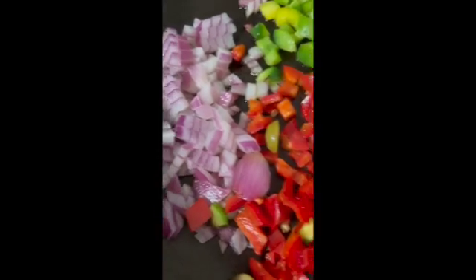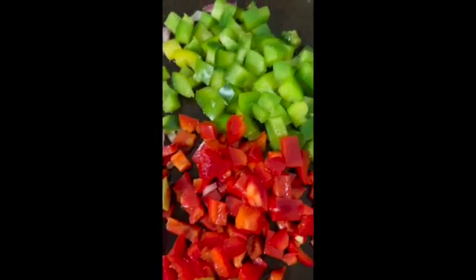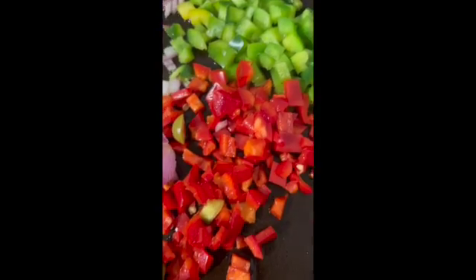I put a little bit of avocado oil. I've got purple or red onions, green bell pepper, and the pimento going in.